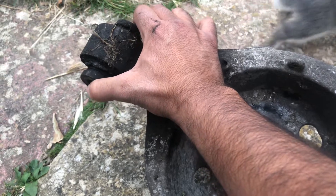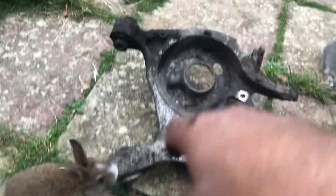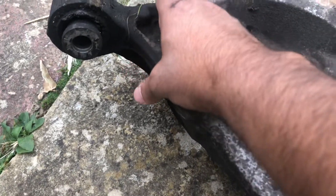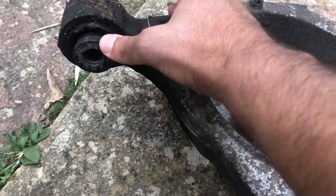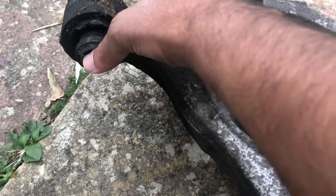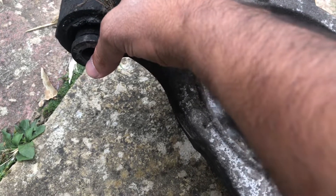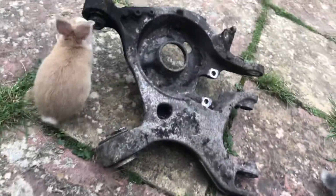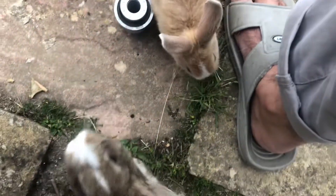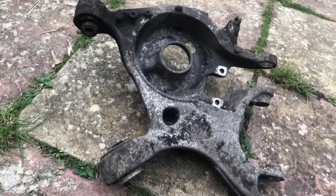I used to go underneath the car and put some grease on it, and it takes the noise off for a few days — sometimes one or two weeks — but then it comes back again. So grease is really not a solution.